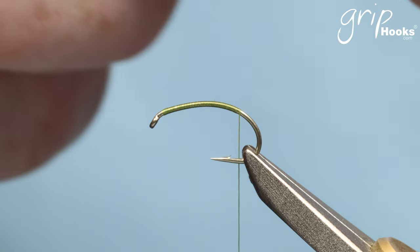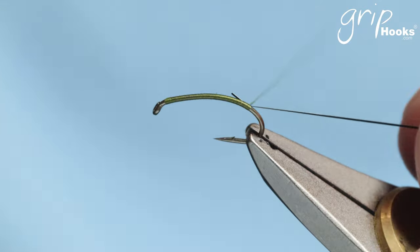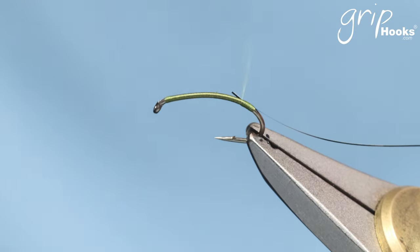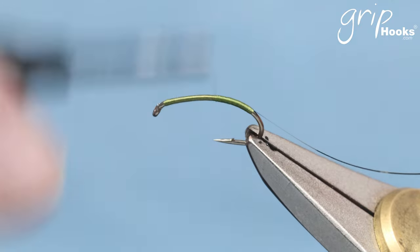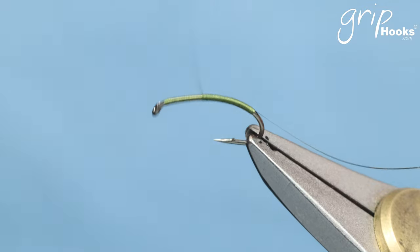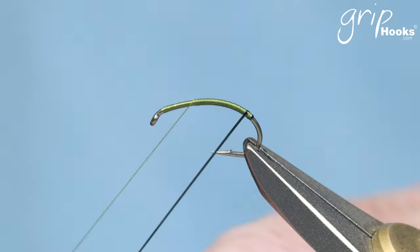There are many different materials you can use for midges to create different effects. You can use holographic flash for the abdomen, or tie flash over the top of the hook before you wrap the rib to get a bit of a two-tone effect on the fly. The important thing is to keep those thread wraps next to each other so you've got a nice smooth body, and go back about two-thirds to the front.